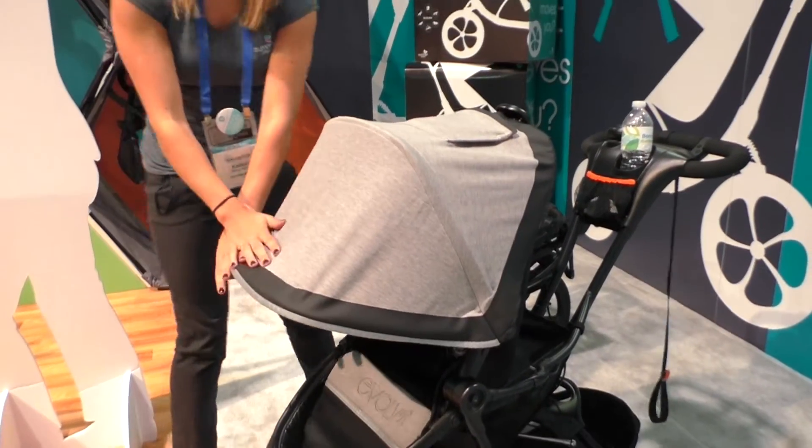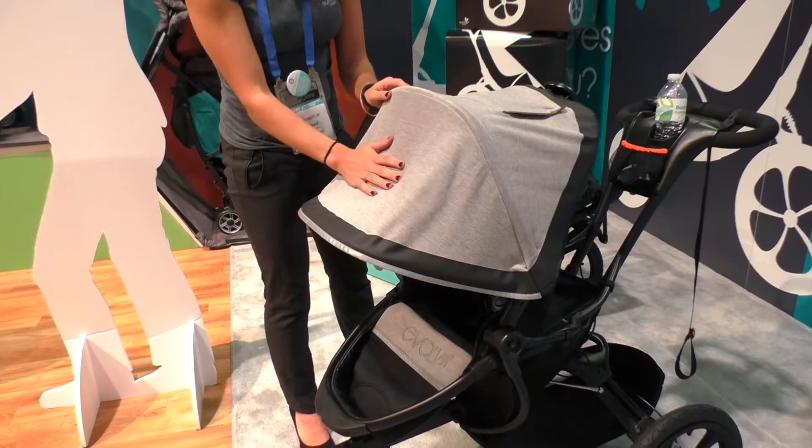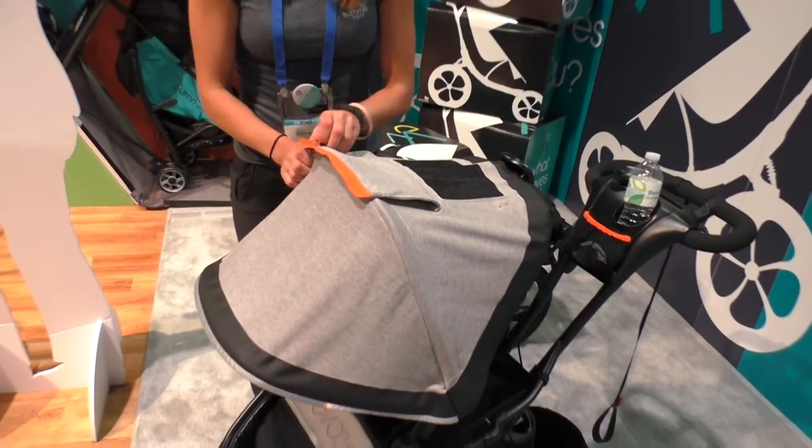The canopy is really, really big, so you have tons of coverage. It's going to have a liner on the inside so it'll be water resistant. There's a little peek window at the top so you can check in on baby — it's magnetic, so it's really quiet.